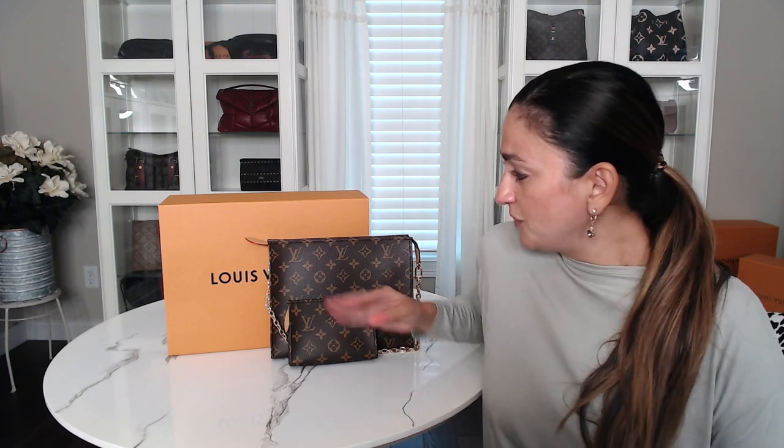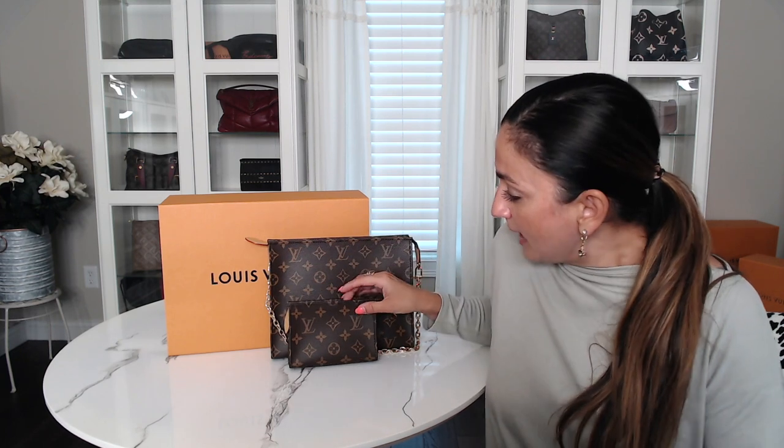I would really love to hear your thoughts. Do you think this is a waste of money? Do you not like the look? I know there are a lot of torn reviews about this, so I'd really love to hear what you guys think. I do just want to jump right in and start showing you everything.